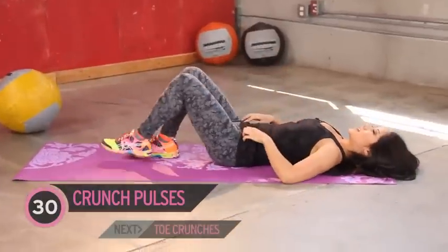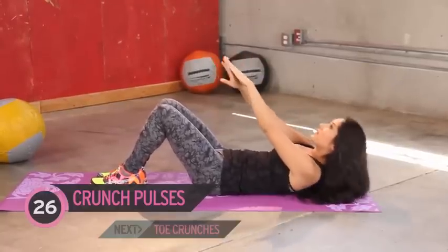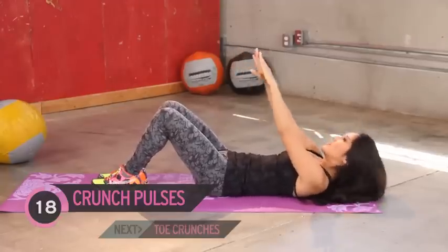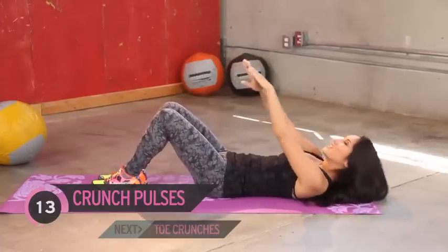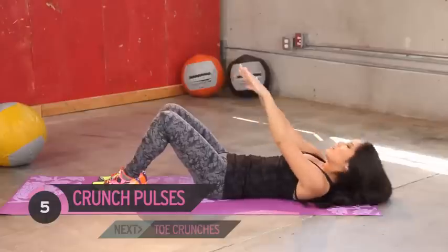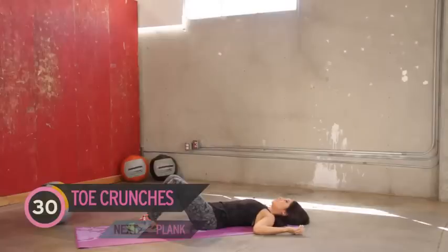Now that full sit-ups are done, small range of motion — get on your back and all we're doing is pulsate like this. You can also use a stability ball for your lower lumbar for more support. If you wanted to get daring, you could go right, center, left, et cetera over and over, but we're just gonna stay here. We got about six more of these — two more, last one.